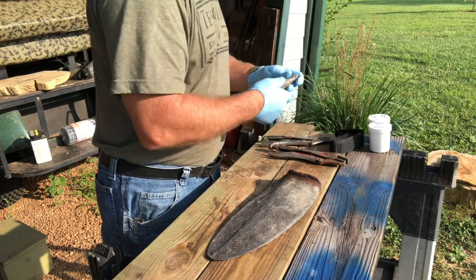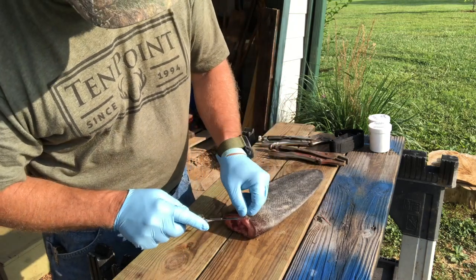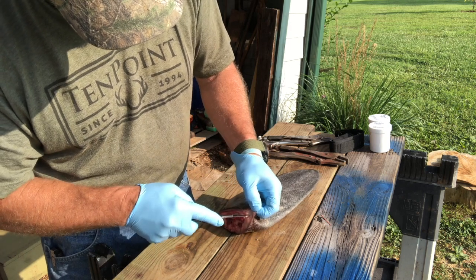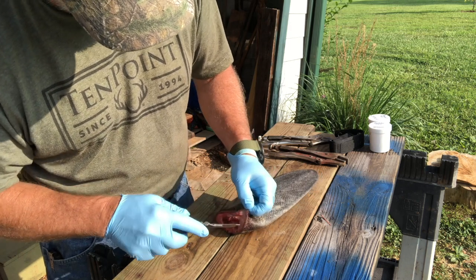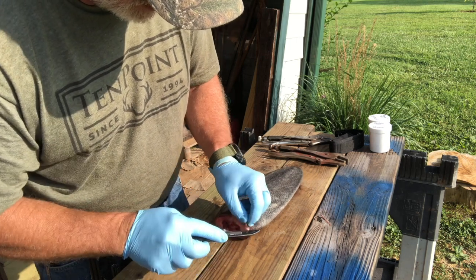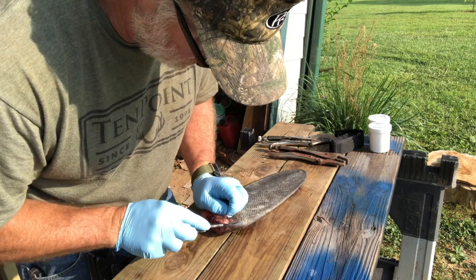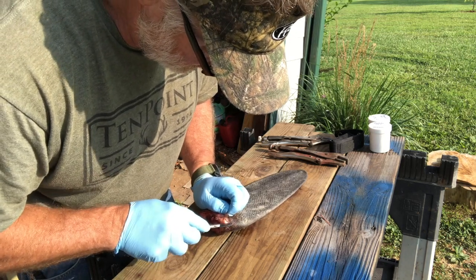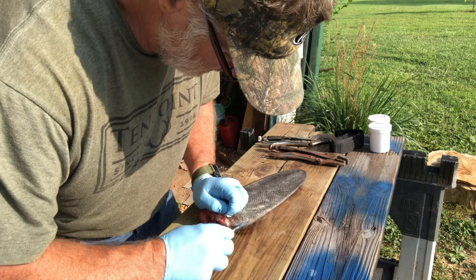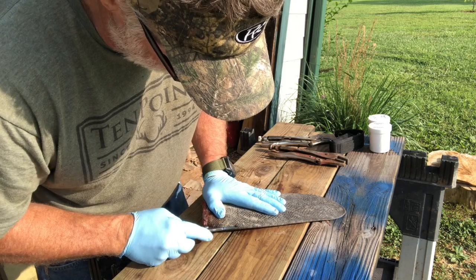Using my Havalon knife here — I like these disposable blade knives for this kind of stuff because they're just so sharp, it's hard to beat them. What I'll do is actually just split the beaver tail down the side. It doesn't have to be exact; it just makes skinning it a lot easier.